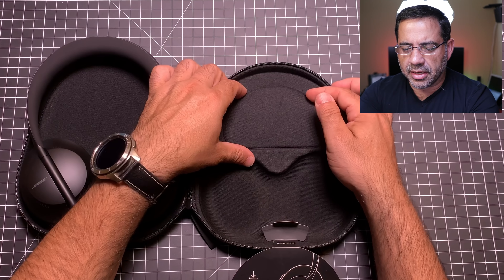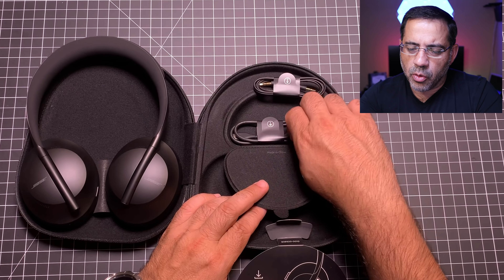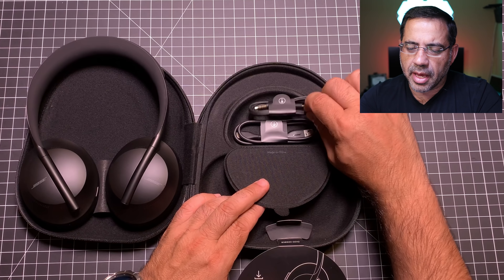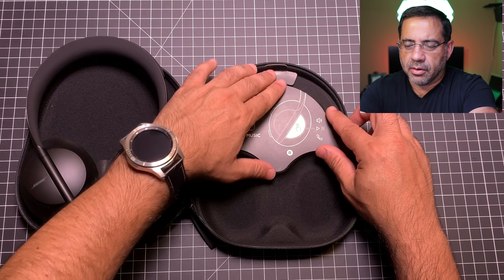You also have a nice magnetic compartment that holds your travel cords — a USB-C charging cable and an aux cable, all tucked away neatly. Now before we take a closer look at the headphones, let's look at some of the specs.